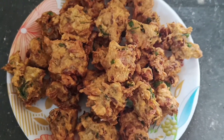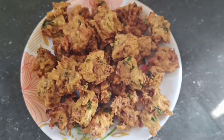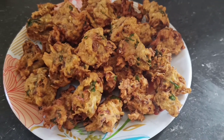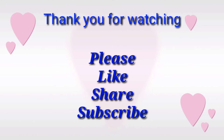The taste is very good, very crispy, very tasty. The taste is very good. Now try it — very good. If you want to try it, please comment. If you want to try it again, please subscribe. Please like, share and subscribe to my channel.